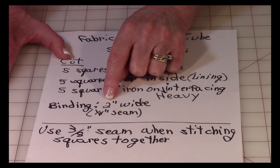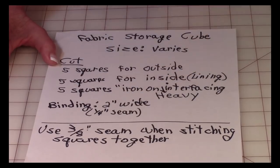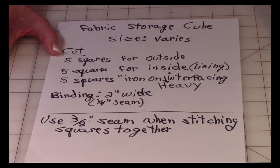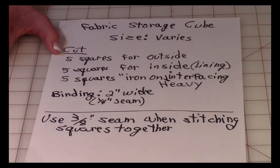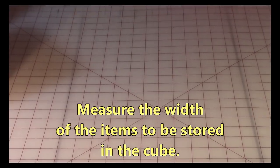For your binding, when you cut it out you want a two-inch wide strip, and the length will vary depending on the size of the cube you're making. When you stitch the binding on, use a quarter-inch seam, but when you're stitching your squares together you're going to use a three-eighths inch seam.